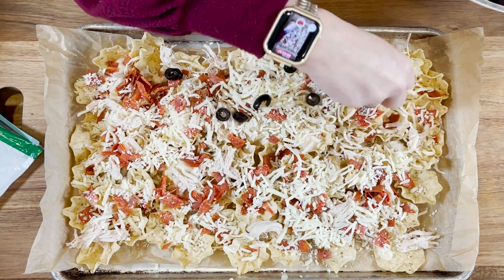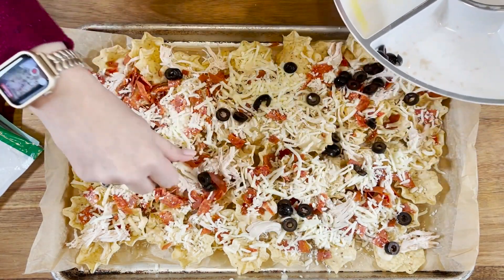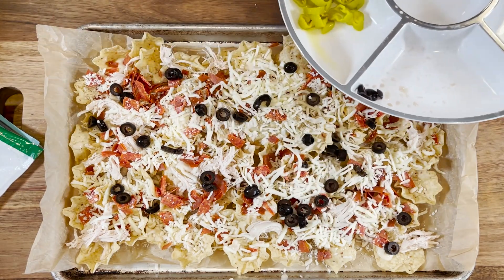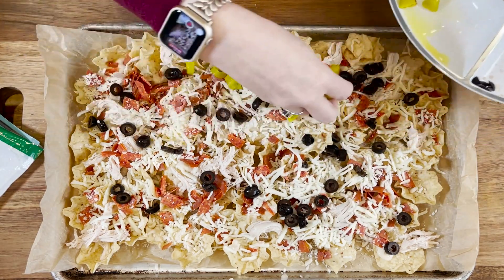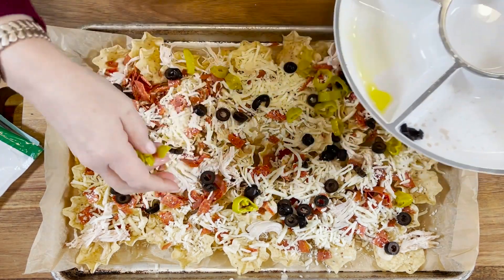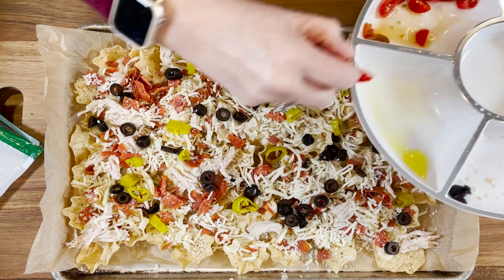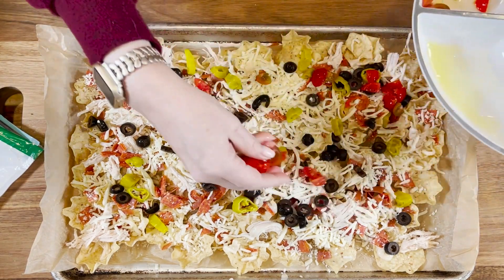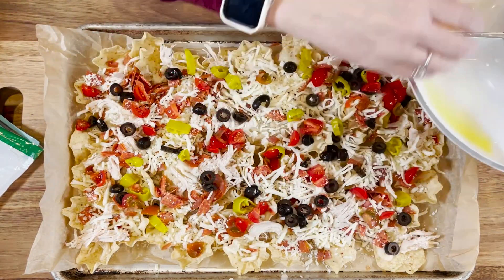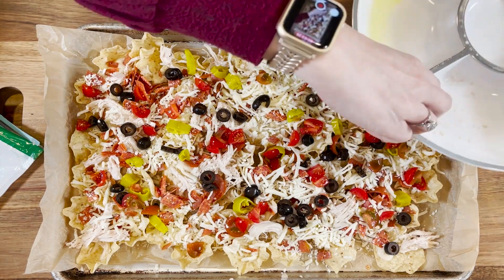Now we add some sliced black olives — go with your heart here, but we're using about a half a cup, just sprinkling those right over the top. We also have some sliced pepperoncini peppers, about a quarter cup, and we just drop those in here and there. Then we have some diced tomatoes — about a half a cup — I like the freshness that the tomatoes add.